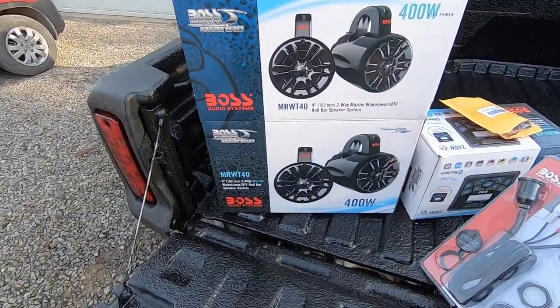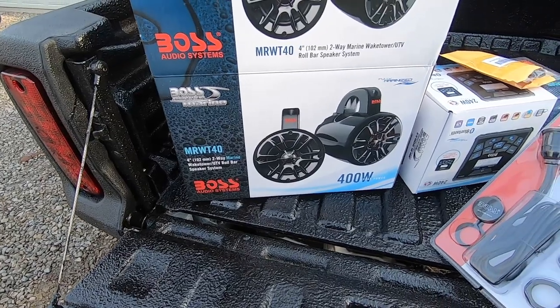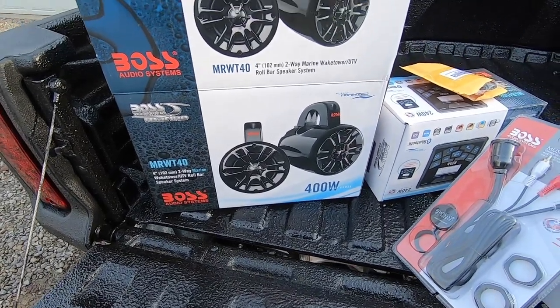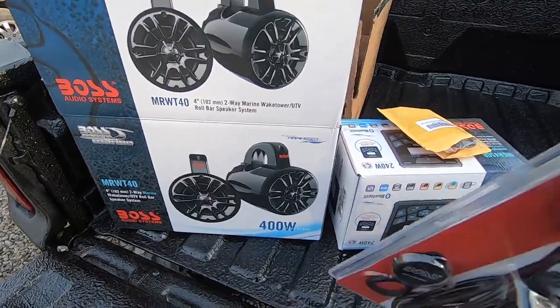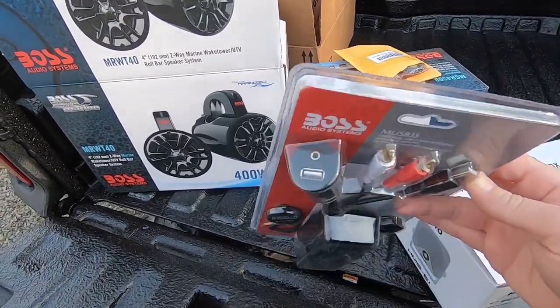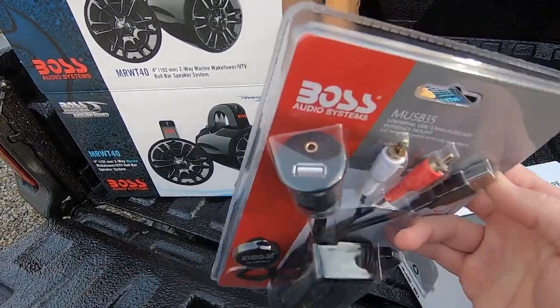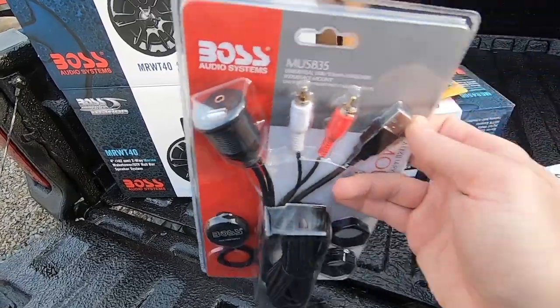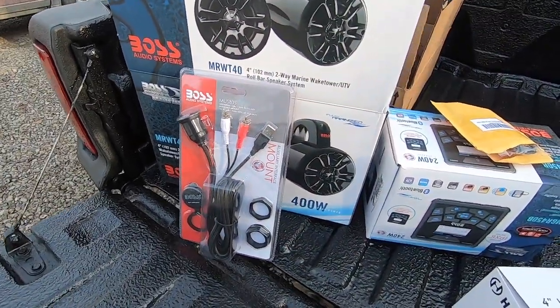These are my rear speakers — a set of four-inch Boss marine grade speaker cams that'll be mounted on the roll bar behind you. This is just an accessory that goes in the glove box so you can plug in your phone via line-in or USB. You can also plug a thumb drive in to play streaming or MP3 music.